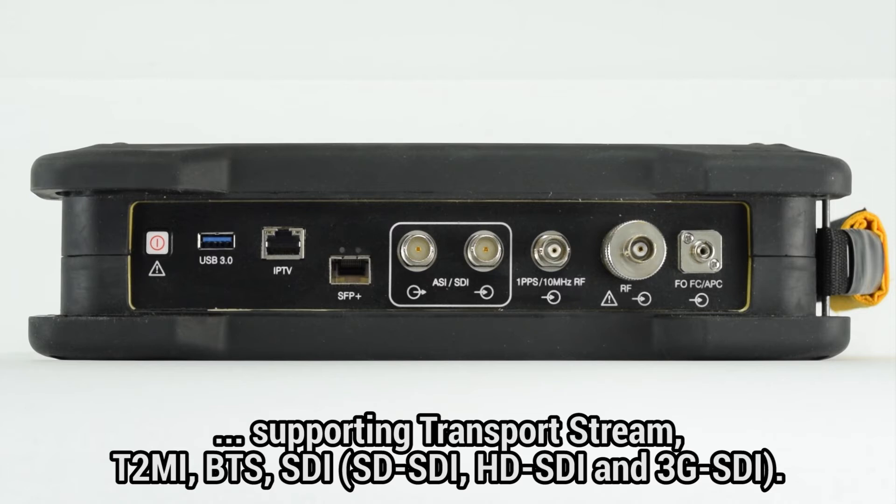They support transport stream, T2MI, BTS, SDI, and within SDI: SDSDI, HDSDI, and 3GSDI.